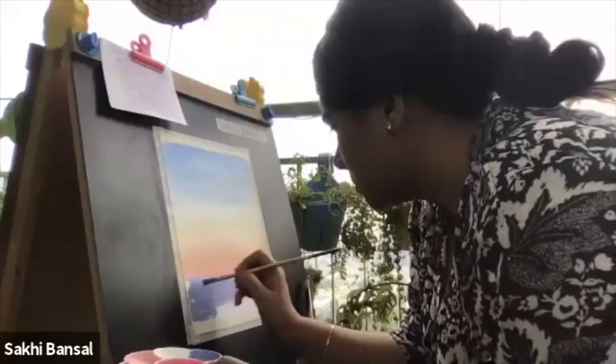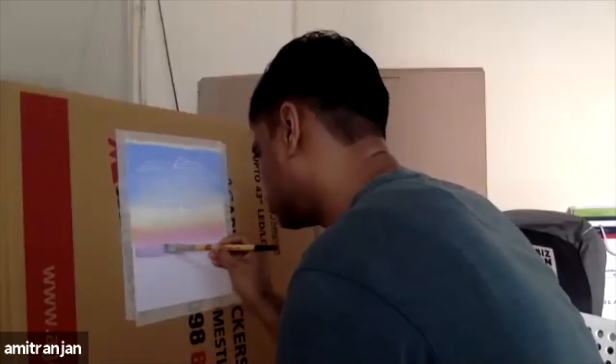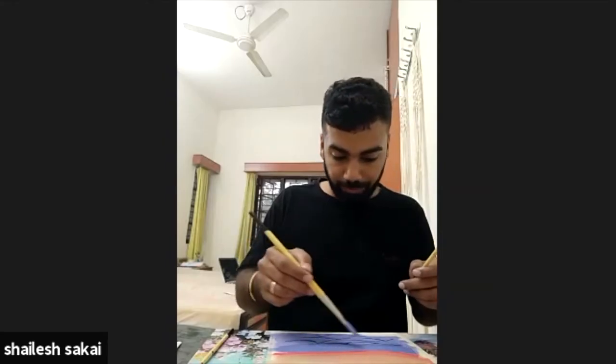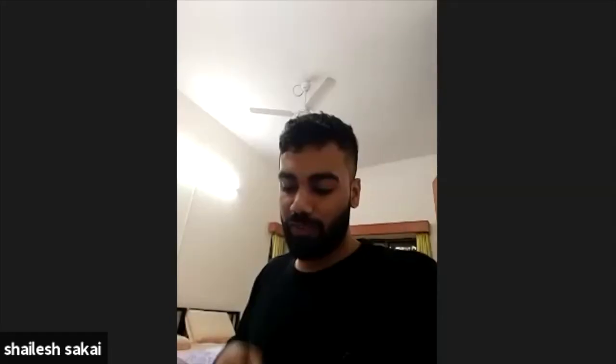Now we are going to move to the ocean. I'm laughing because I thought it was worse than mine. It's just a new band, it doesn't look good. Give it to me. Okay, I will do it again.